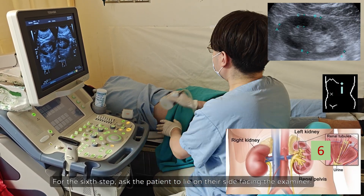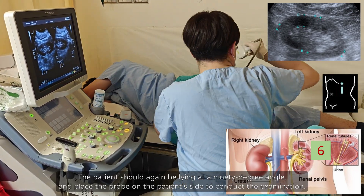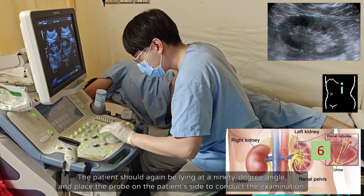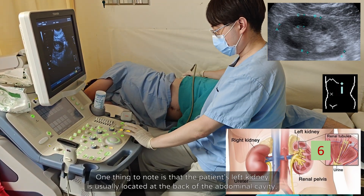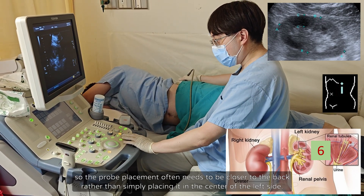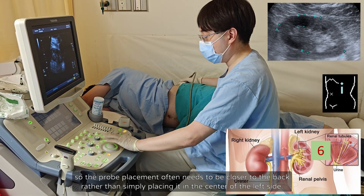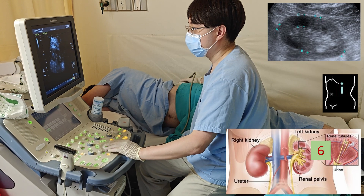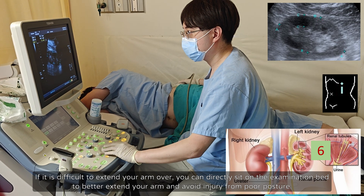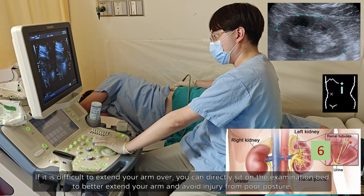For the sixth step, ask the patient to lie on their side facing the examiner. The patient should again be lying at a 90-degree angle, and place the probe on the patient's side to conduct the examination. One thing to note is that the patient's left kidney is usually located at the back of the abdominal cavity, so the probe placement often needs to be closer to the back rather than simply placing it in the center of the left side. If it is difficult to extend your arm over, you can directly sit on the examination bed to better extend your arm and avoid injury from poor posture.